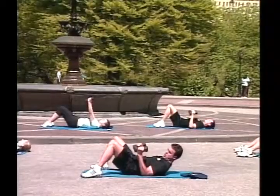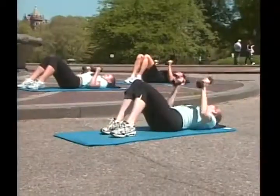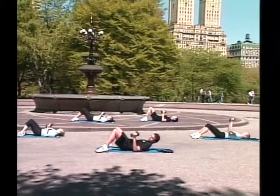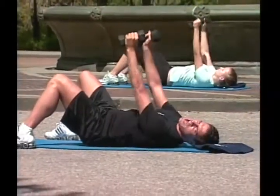One, two, three, good job! Four, five, six. Work those shoulders. Seven, eight, nine. Good job! One, two, three, good job!